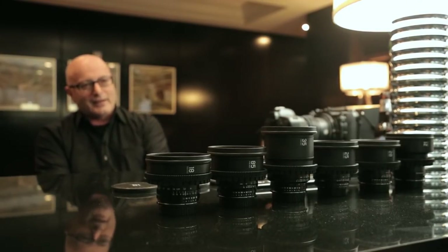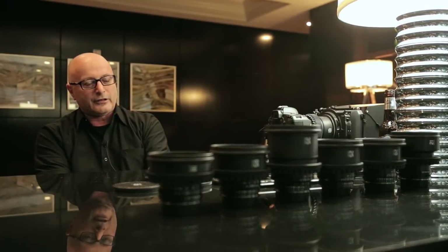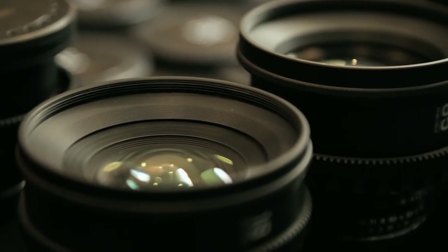I tested the Carl Zeiss ZF2 lenses and found them really interesting for filmmaking. It was the best choice to use an HD SLR camera with the best quality lenses and manual focus at this time. Still photo lenses are designed for photographers, and to be used in a film style, something is missing. So I redesigned a kit to transform still photo lenses into a cine style, offering more choices to work in a better way.